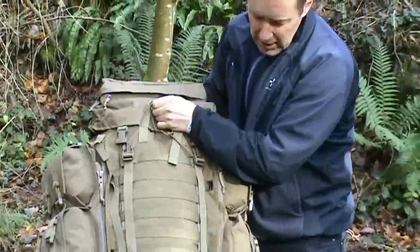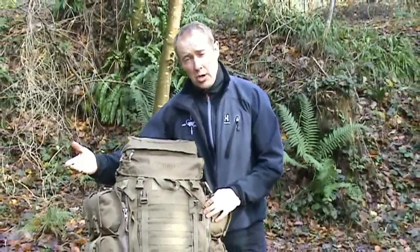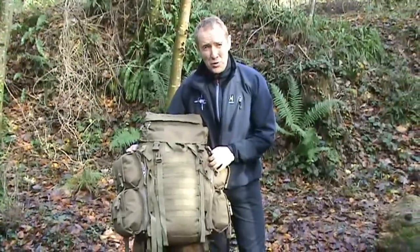So there you go, that is the Predator 45 from Careymore. We think it's an excellent piece of kit — it is available in olive and DPM, and well worth the purchase. Thanks for watching. Cheers.